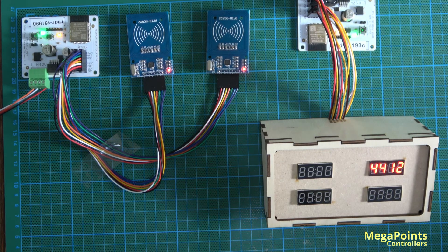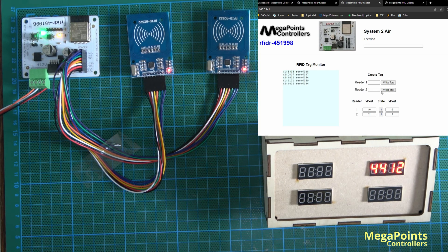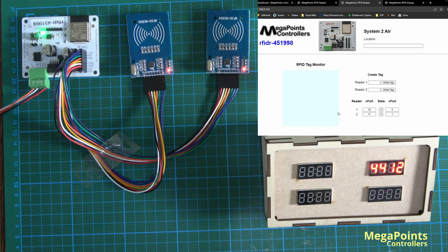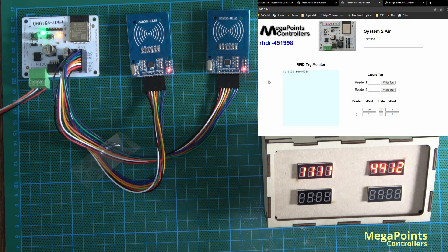Once you have assigned a v-port to match — on screen I have the first reader on v-port 10 and the second reader on v-port 11. If I clear the display and approach reader one with a tag, you'll see on the RFID tag monitor the light blue box display the tag. It shows R1, reader one, the tag it read — 1111 — which is correct, and the seconds elapsed since the System 2 board was booted.